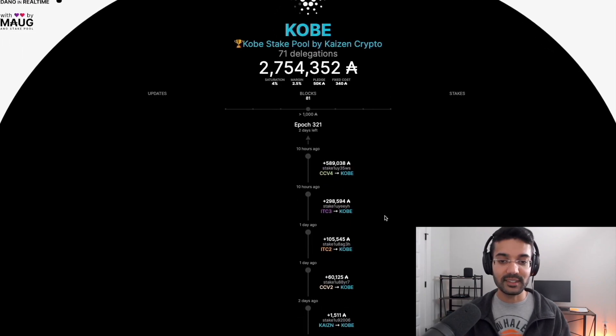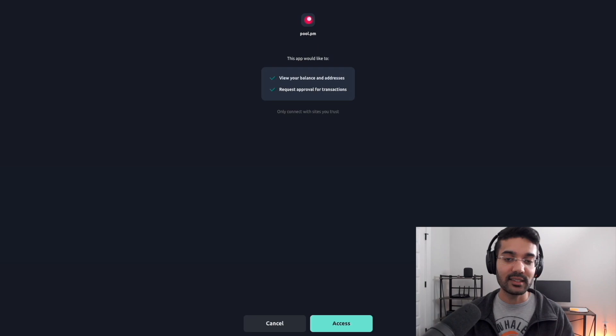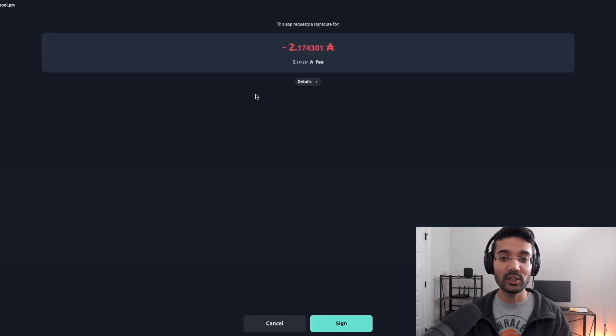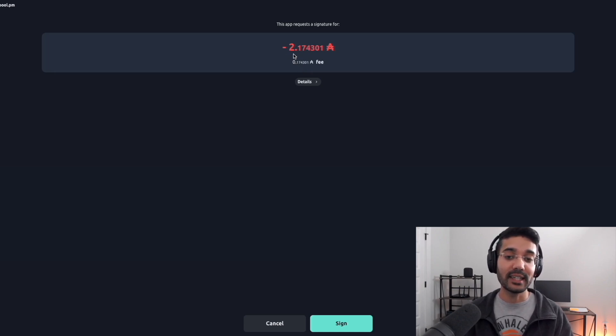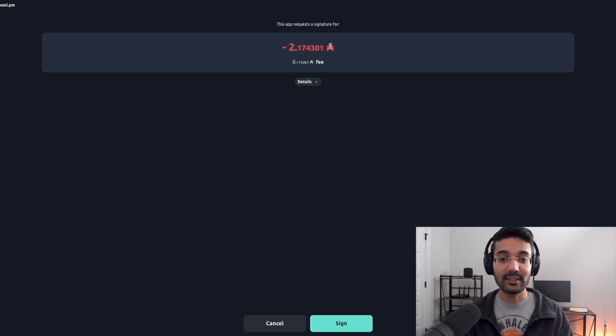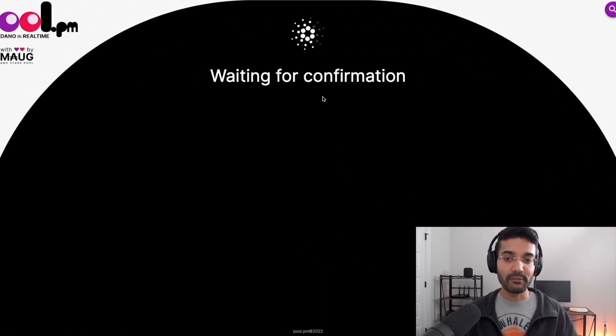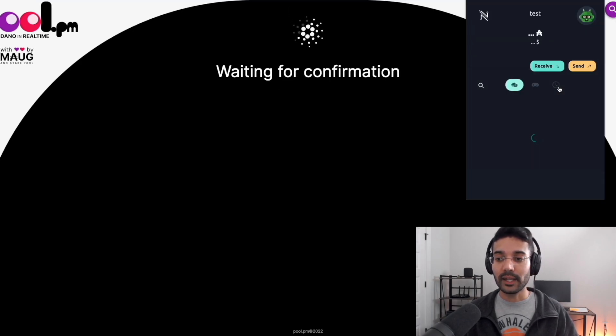Let's delegate to Kobe stake pool. Click on 'Join' — it's going to ask for permissions for the Nami wallet to view your wallet addresses and request approval for transactions. Click on 'Access.' It'll ask you to sign a wallet transaction showing the 2 ADA staking fee plus the 0.17 transaction fee. This is standard for the first time you delegate to any stake pool. After that it's just the 0.17 ADA fee to change delegation. Click on 'Sign,' type in your spending password, and the wallet will sign the transaction.